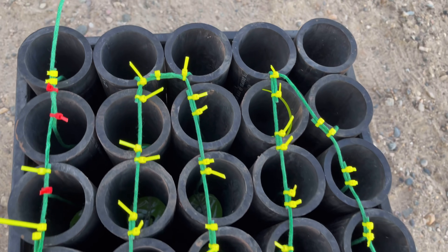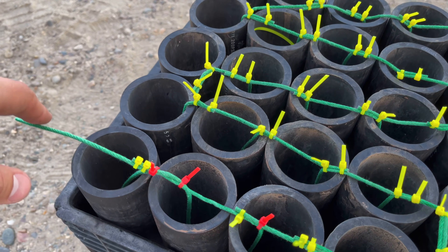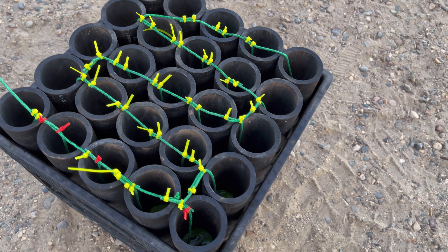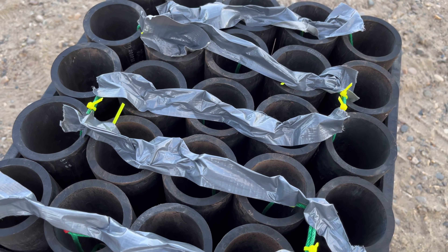All right, so there's the finished product. Fusing them like we did — that's what it should look like. Obviously start down here and finish over here. The only other thing I'm going to do is add some duct tape to avoid fuse jumping and we'll get right back to you. And now we're all done with the rack.